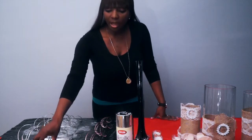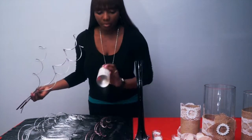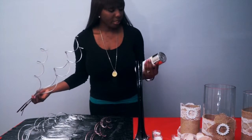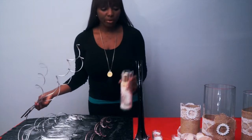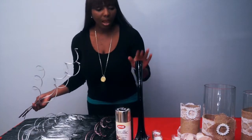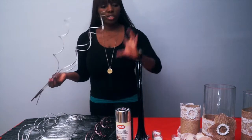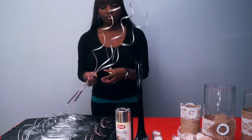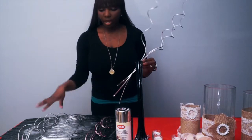I already went ahead and sprayed my branches with silver metallic spray paint. That's what you're going to need. I got this from Michaels, and I got an Eiffel tower vase to put it in, just so you can give it that look because you want the branches to stand out.